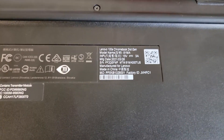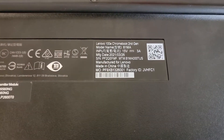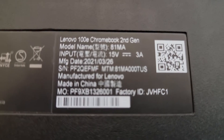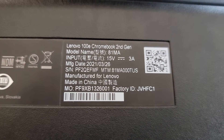Hello. Today I thought I'd show you guys how to swap out a Wi-Fi card on the Lenovo 100e Chromebook, second generation 81MA. This is the actual model number here: MTM81MA300TUS.